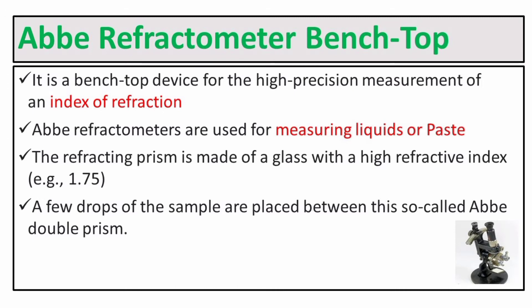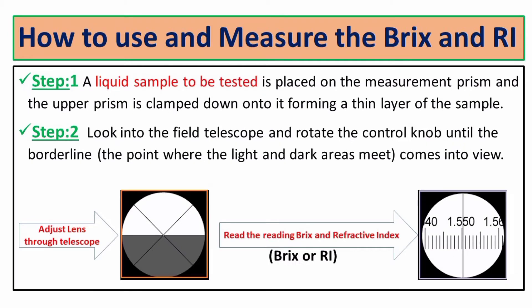Now, how to use and measure the brix and refractive index. Step one: the liquid sample to be tested is placed on the measurement prism, and the upper prism is clamped down on it, forming a thin layer of sample. We have to put the sample between the two prisms.